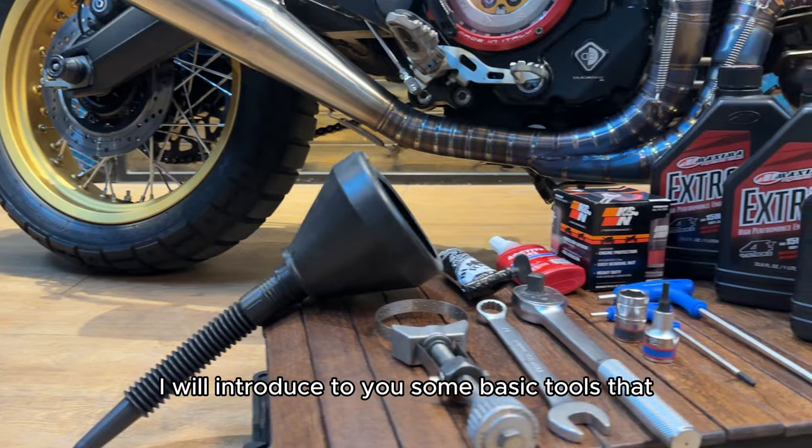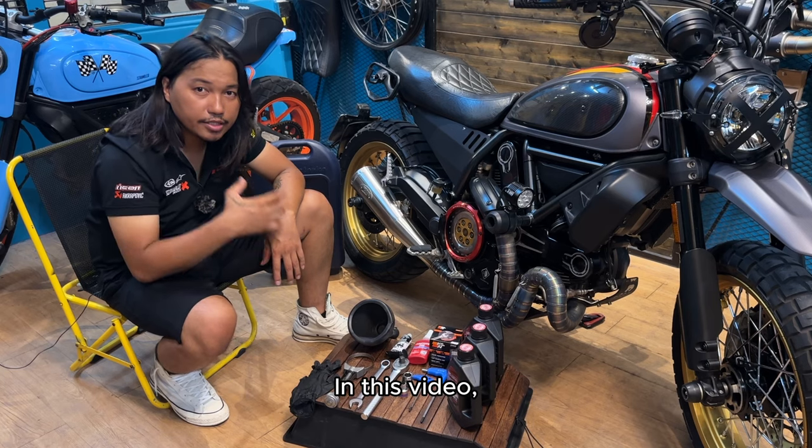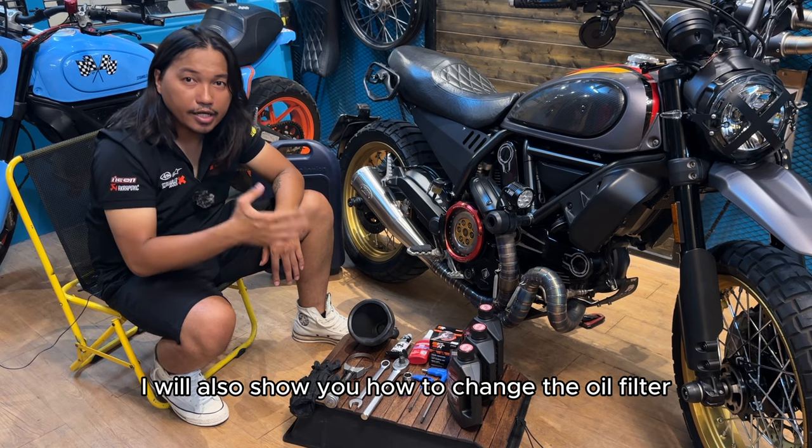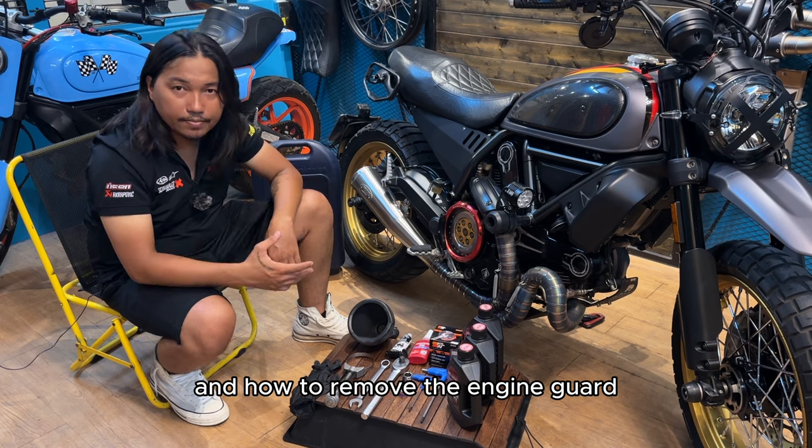I will introduce to you some basic tools that you need to change the oil and use them in the long term. In this video, I will also show you how to change the oil filter and how to remove the engine guard when changing the oil.